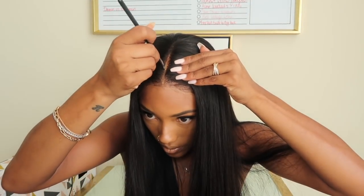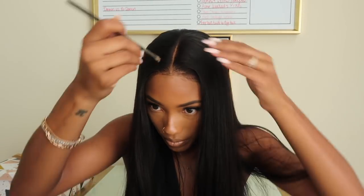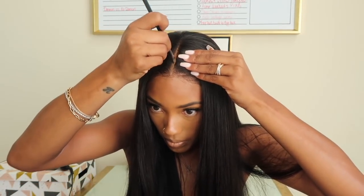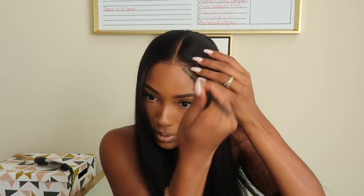If you guys want a close-up video showing the difference between using powder, using bleach, and doing nothing at all, I'll insert a video down below that's super helpful and zoomed in. If you're not subscribed, go ahead and click that subscribe button and hit the notification bell so you're alerted every time I post a video.